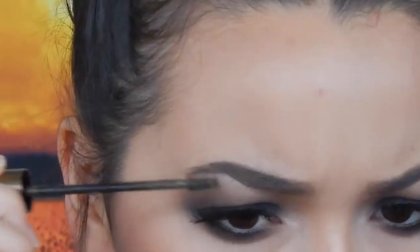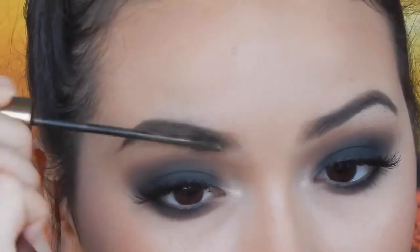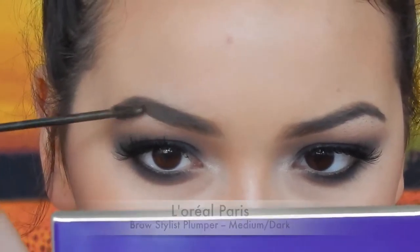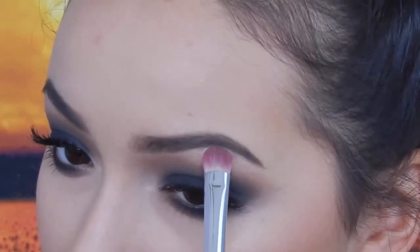I forgot to put on brow gel, so I'm going to do that now — I'm using the L'Oreal Brow Stylus Plumper. I think I'm also going to retouch the white that's under my brow bone because it's faded a little bit.